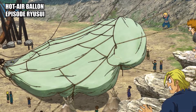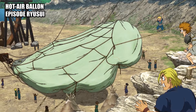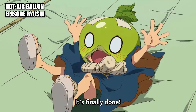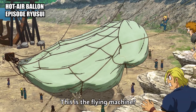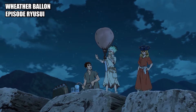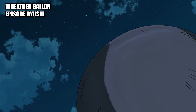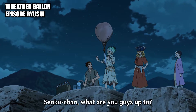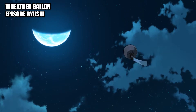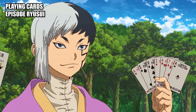Hot air balloon: a lighter-than-air aircraft consisting of a bag which contains heated air with a basket suspended underneath to carry passengers. Weather balloon: a leather balloon filled with hydrogen to test the winds. Playing cards: a set of playing cards Jen uses for his tricks.